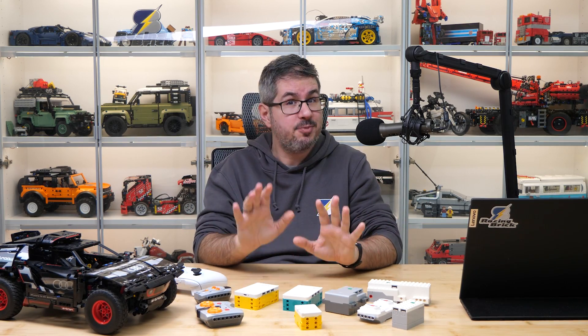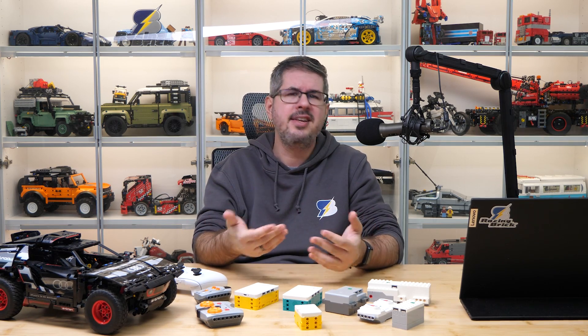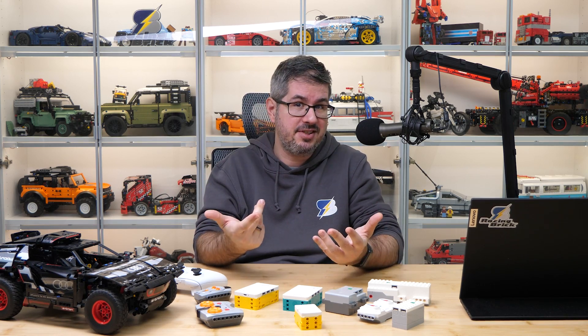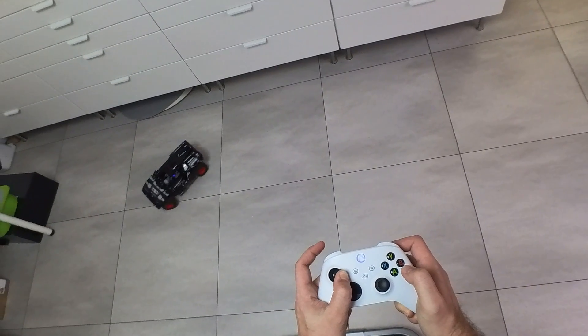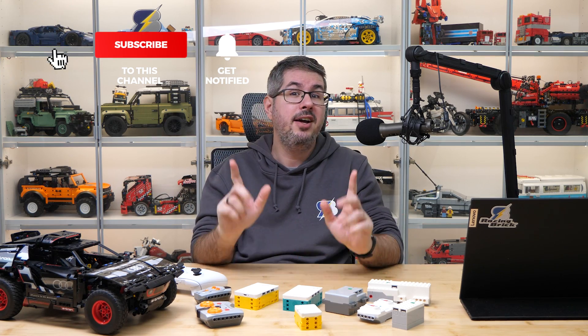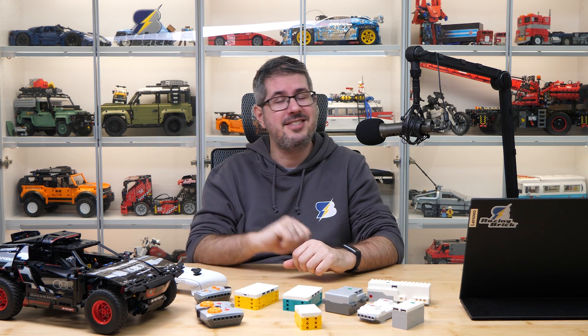A quick disclaimer I probably should have shared at the beginning: this wasn't a sponsored video. I'm also a Patreon supporter of Pybricks. I made this video because I think this is a fantastic achievement by the Pybricks team, and I want to spread the word and make sure everyone in the LEGO community finds this great solution! Please let me know your thoughts in the comment section. If you enjoyed this video, please give it a thumbs up and don't forget to subscribe with notifications, because there will be more exciting LEGO videos coming soon! See you next time, bye bye!